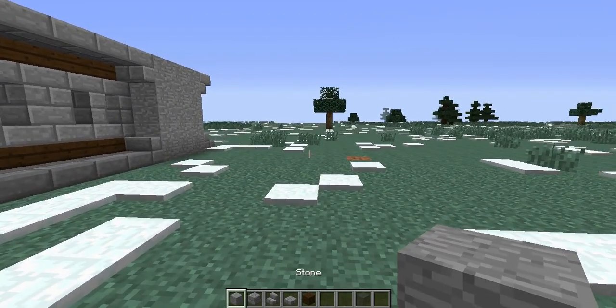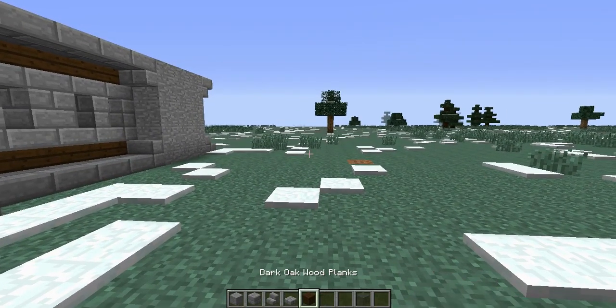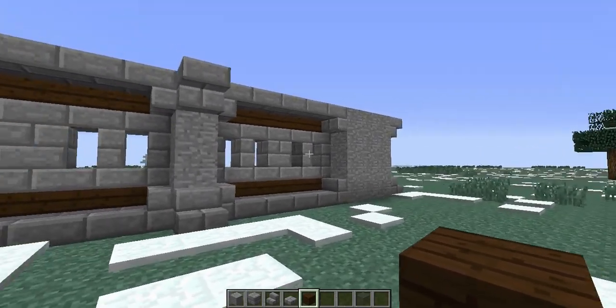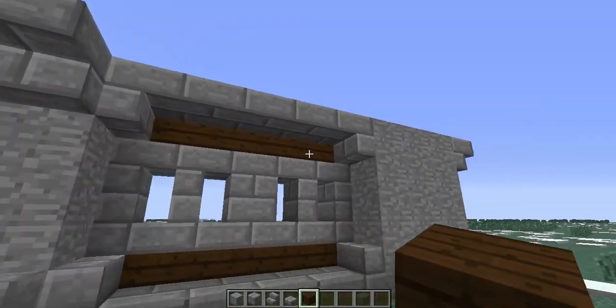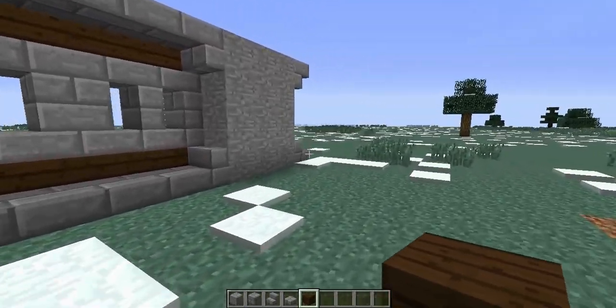So the only things you're going to need are cooked stone, stone bricks, stone brick stairs, stone brick slabs, and any wood. I prefer the dark oak wood just because the nice dark makes it look really rich and wonderful. I love it.